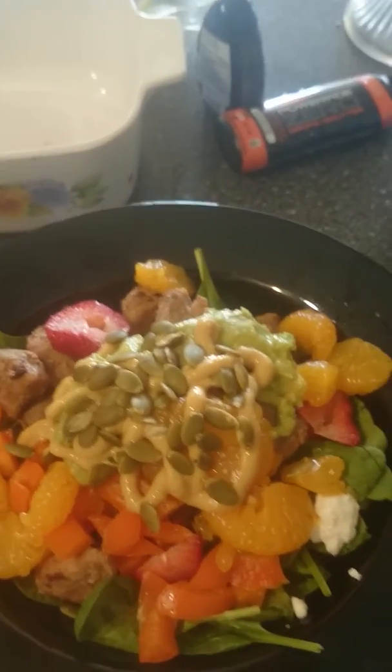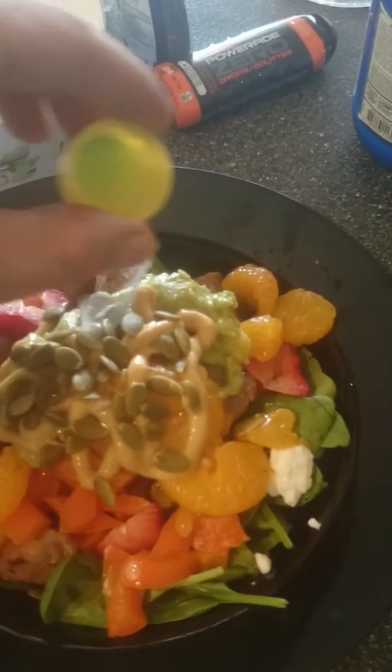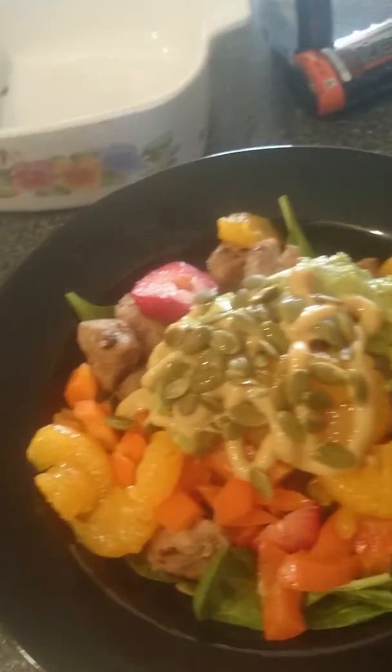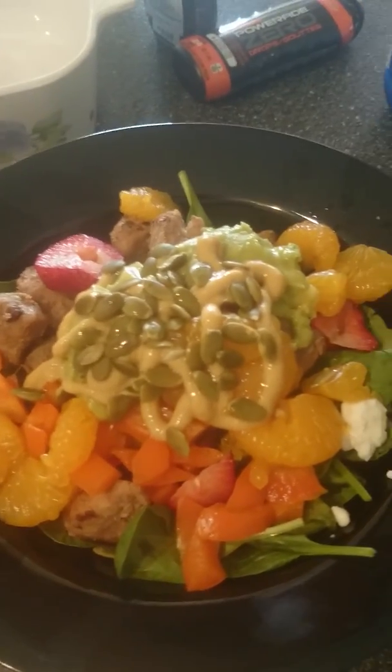I'm just going to put some lemon juice on there just for some moisture and taste, and that's it.